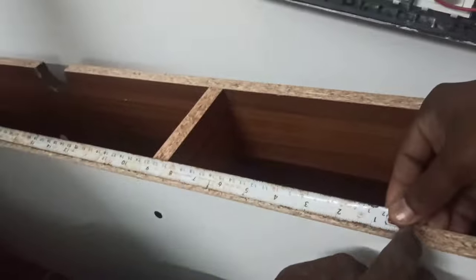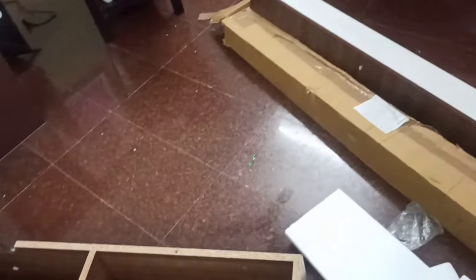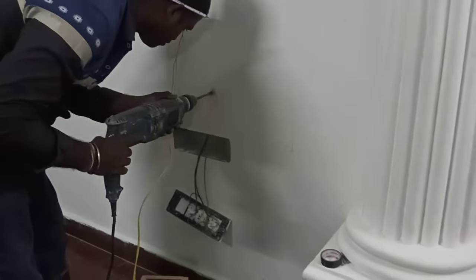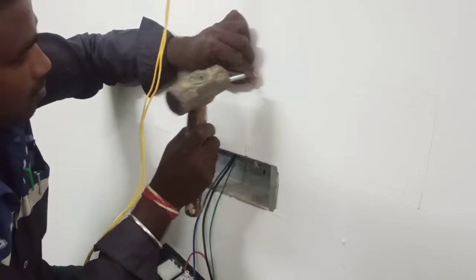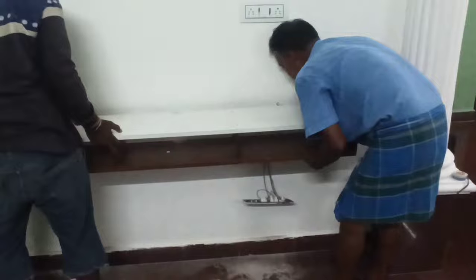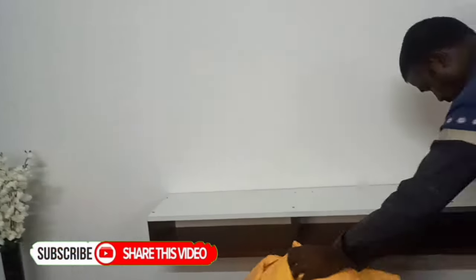We measure the length of the holes and draw the holes in the wall. This is the toughest job. When we cut the holes and drill the holes in the wall, we can fix the holes. We can drill the holes in the wall. We can pack the holes in the wall and fix the holes in the wall.